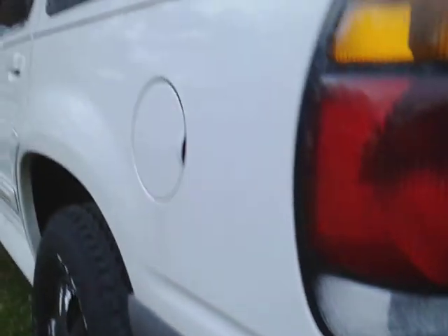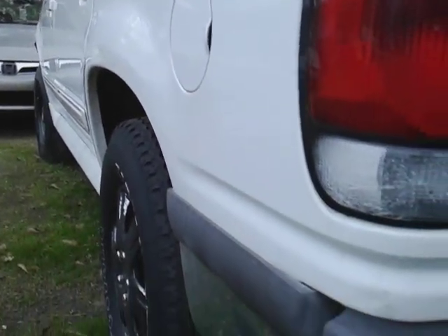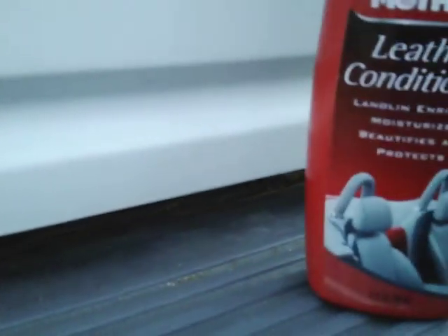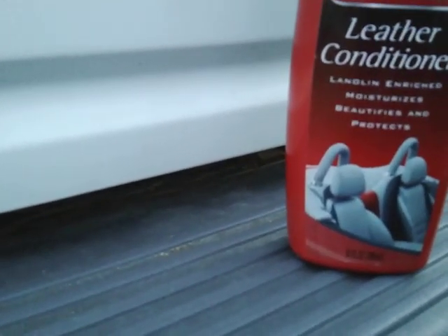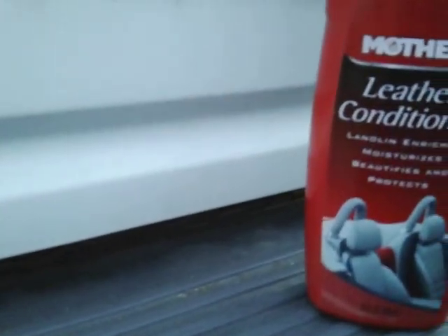As you guys can see it looks kind of faded on this big boy Ford Explorer. You can just see it right here — how it's kind of husky looking. Now if you had this in your arsenal and this is all you had, you don't have no special trim restorer or none of that stuff. So I'm just kind of curious — would this actually work on faded gray bumper or black trim or whatever kind of trim.